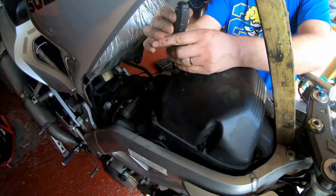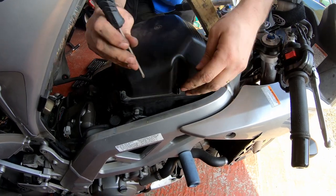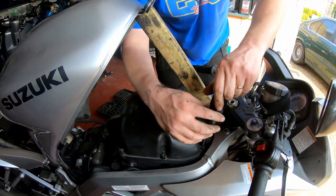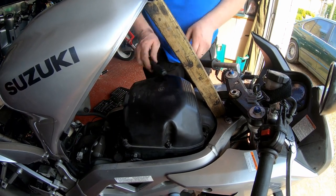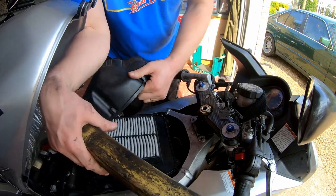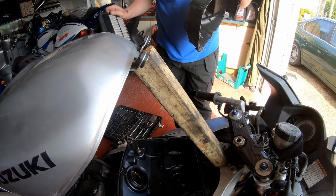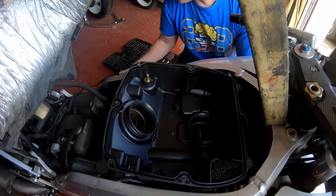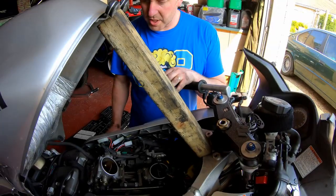Right then, let's whip the airbox off - just a few screws holding the lid on. Interesting to see what state the filter's in, see if it's ever had any love. Judging by how dirty it is, I don't think it ever has. Okay, airbox off. That's actually not bad - looks like it's had a fairly recent air filter. Let me pop that down to one side.